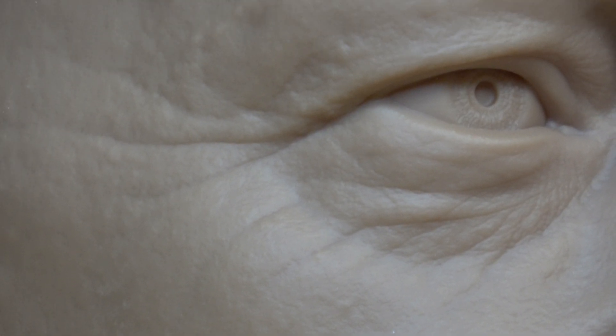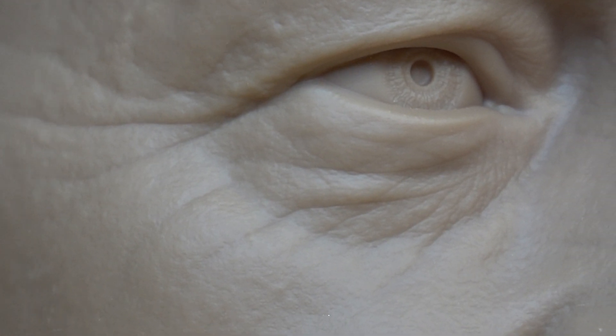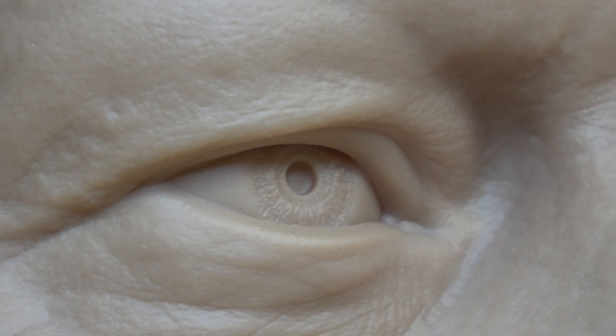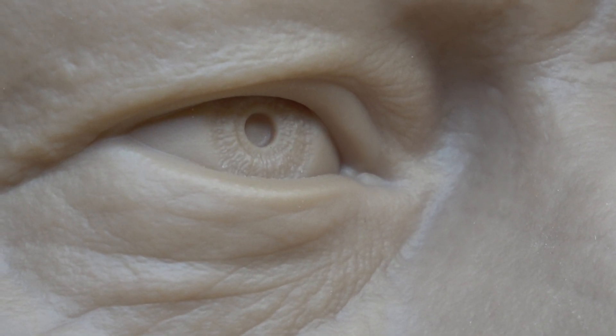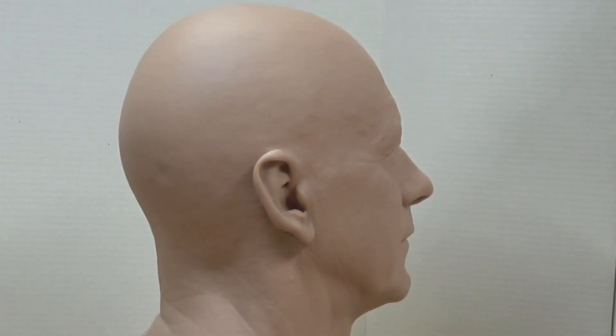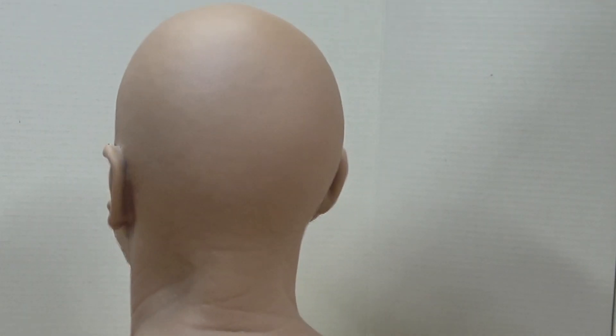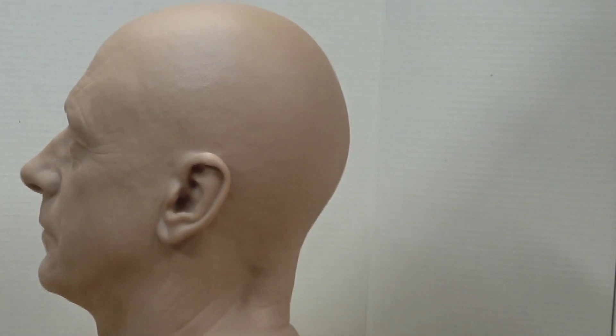So this video was just to show where the state of the art is right now in resin printing. In a future video, I'd like to use this print to demonstrate some of my own molding and painting techniques — I think it would be fun to try a realistic skin coloration on this print, just to explore the pros and cons of painting 3D prints. Anyway, I hope this video has been helpful, and if you have any questions or comments, please leave them below.